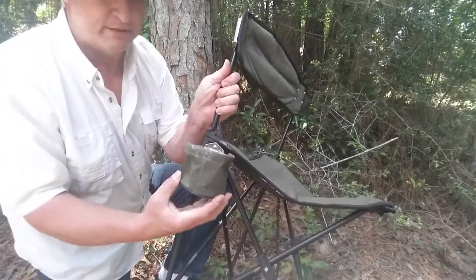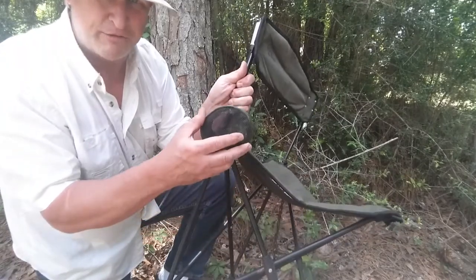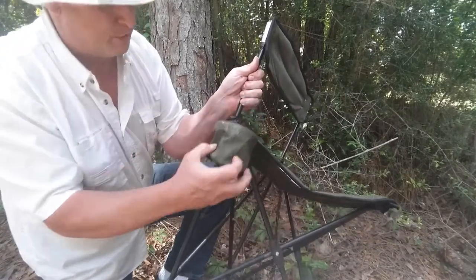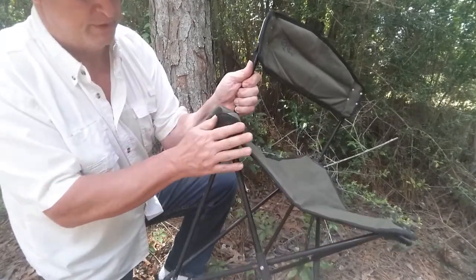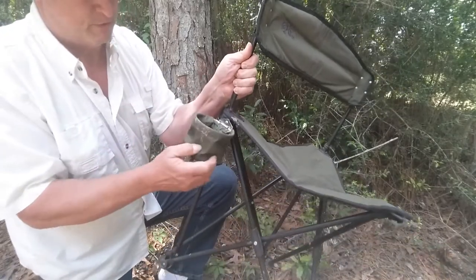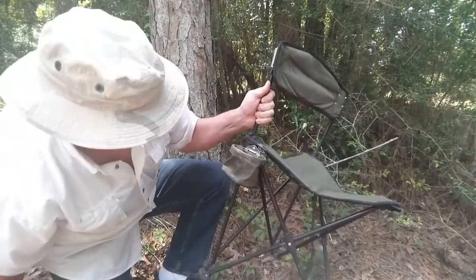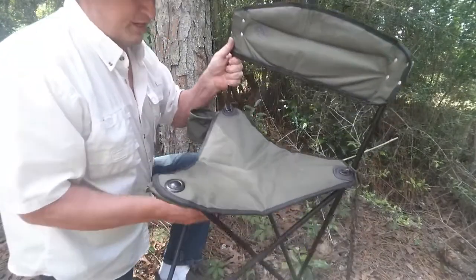This is the chair. It has a cup holder on it which I've used quite a bit and it works very, very well. I've never had a problem with it. It's got a hinge on it, it folds up, it collapses, which is nice.